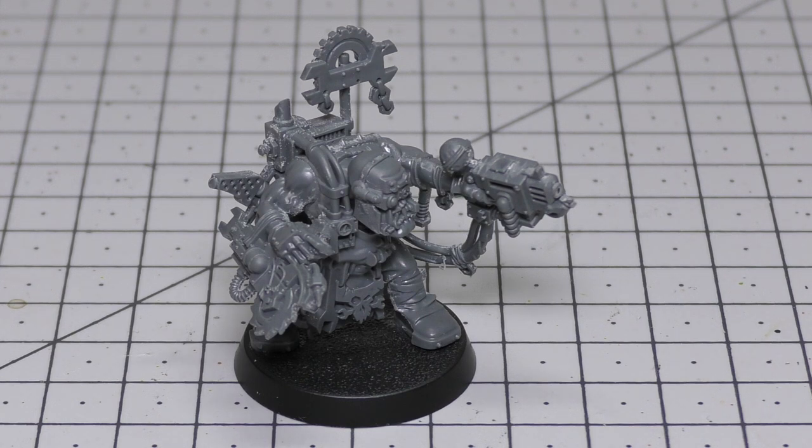That's pretty diabolical. The Grot Oiler is: movement 5 inches, weapon skill 5+, ballistic skill 4+, strength 2, toughness 2, 1 wound, 1 attack, leadership 4, and a save of 6+. One thing to note is you don't actually get a Grot Oiler with this mech model. You do get the Grot Oiler with the Mega Armoured knobs. So you could use that one in lieu, or just pick out one of the other Grots and have that as a Grot Oiler.